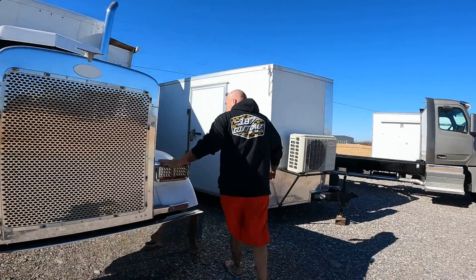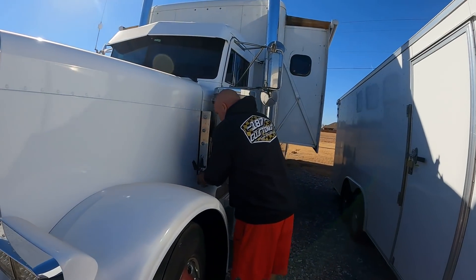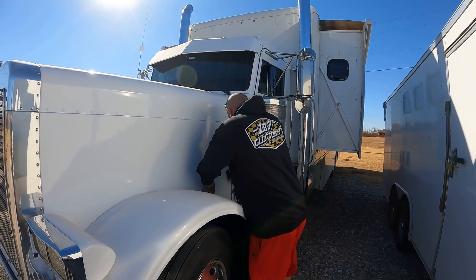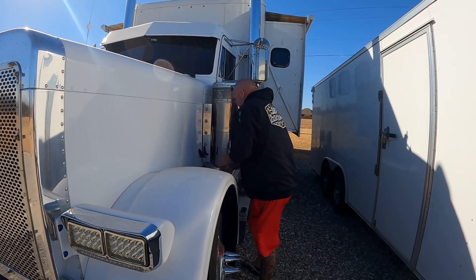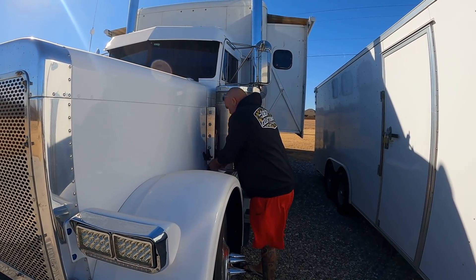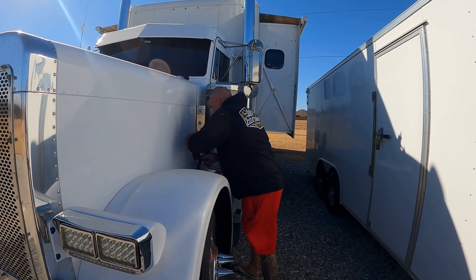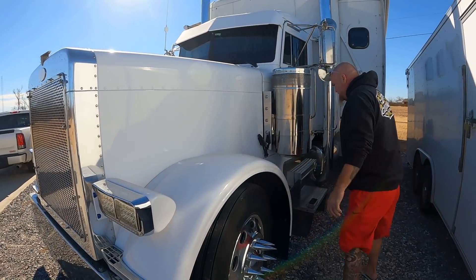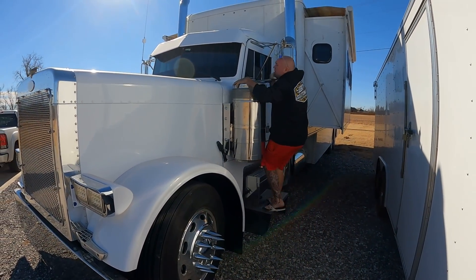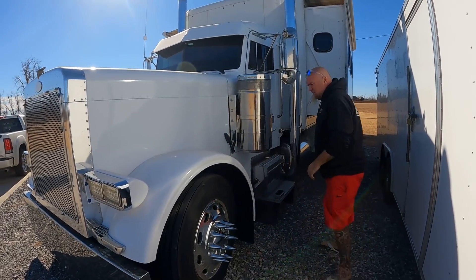379 Pete, Cat 3406E or C15 — whatever it takes — all the horsepowers. Get this — I've seen it a couple times too: 'Man that's way too much horsepower, that's a waste. You guys would be better off with a 300-horse Cummins.' And I'm like — what? I don't know man, this just doesn't feel right. We'll have to revisit that before we take off.